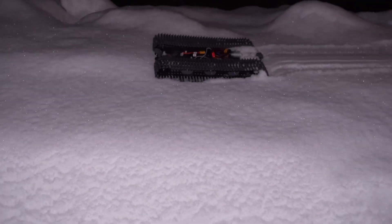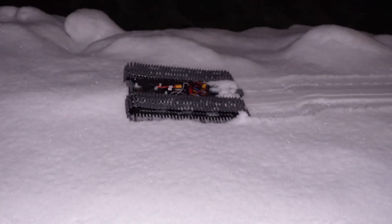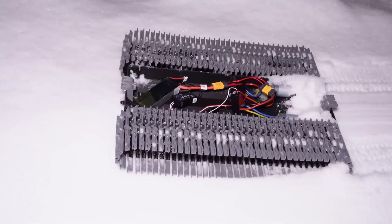If you want to tag along while I redesign and rebuild this thing, then please remember to subscribe — it's a button just below the video. Thanks for watching and I'll see you in the next one.